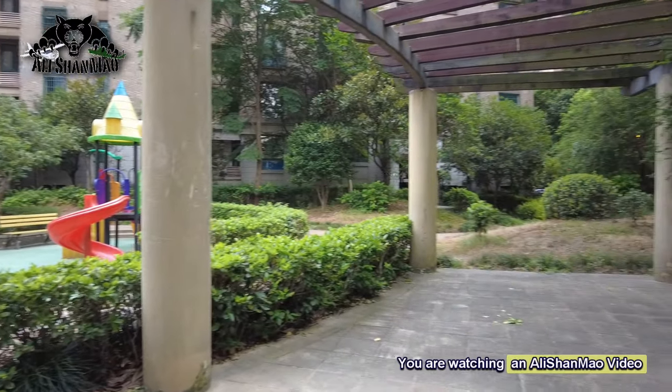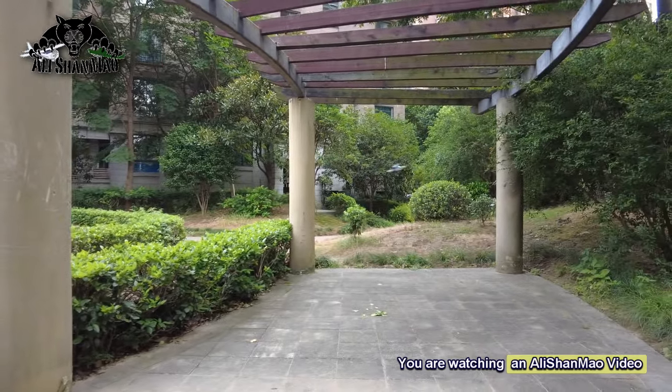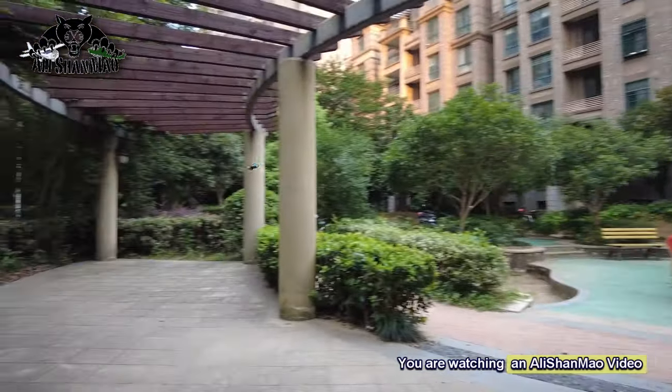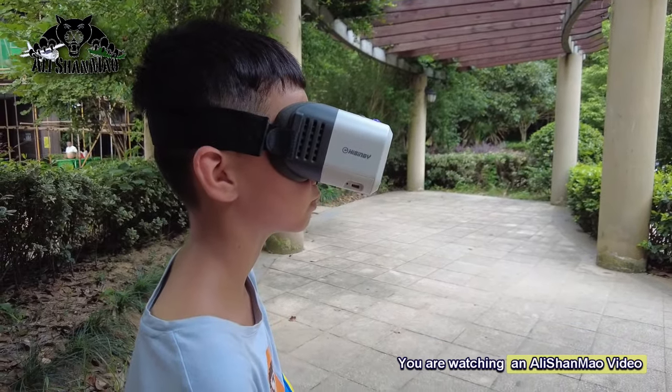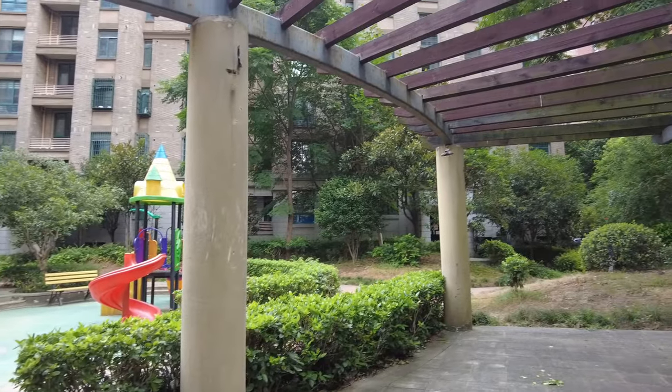Mashallah, very good control, man. Very good, very smooth, Hadi. Mashallah, keep doing it. That pillar moved so fast, almost slapped you, right? This is a proud moment for the dad. Alhamdulillah. Wonderful, you're doing a very good job.